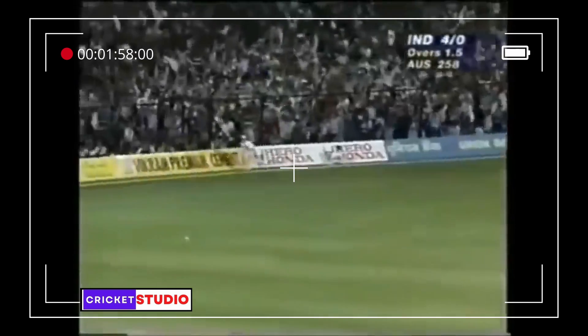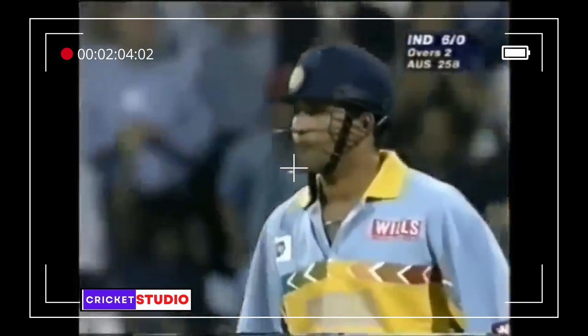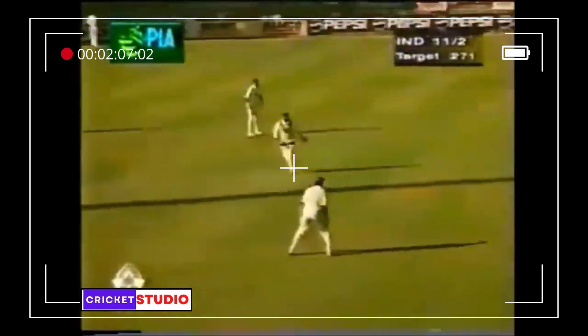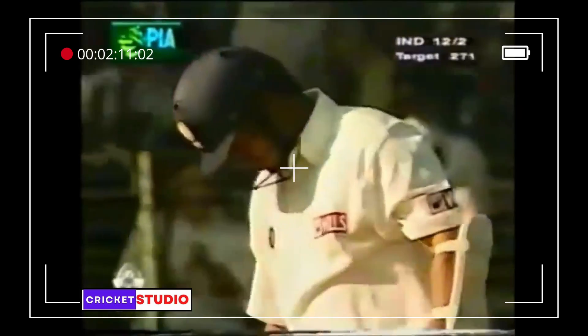That's a good shot, beautifully played down the ground — a lovely straight drive. He was pinned down a little bit, but that last one was just slightly overpitched and he was onto it in a flash. What a moment, what a moment!